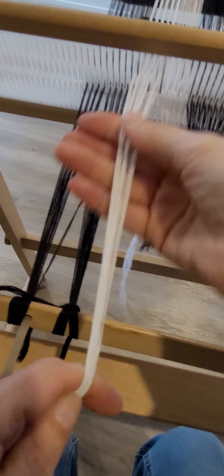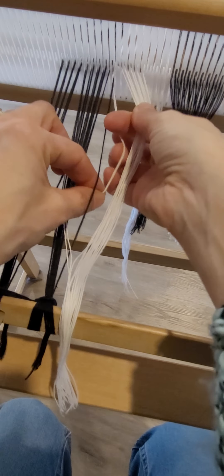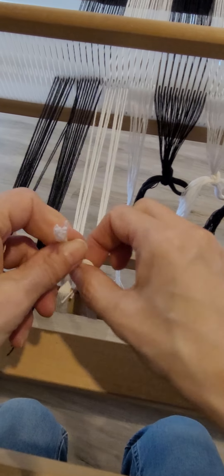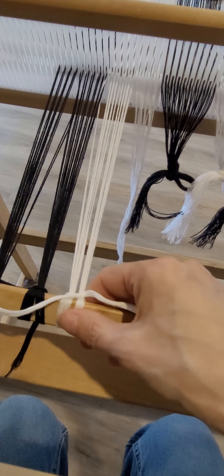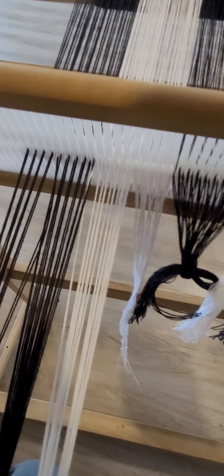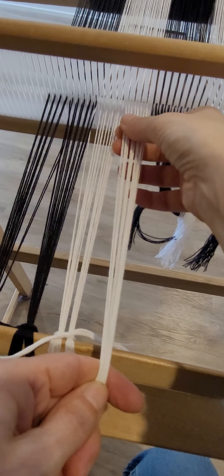At this point you don't have to pull everything really tight — you just want to get it tied on. After it's tied on you'll have to go back and adjust your tension so that everything feels about the same and you don't have any soft spots. The tightness isn't important, it's the evenness. When you're feeling it, it's better to go back and feel it behind the reed, but don't worry about that until you have everything tied on.